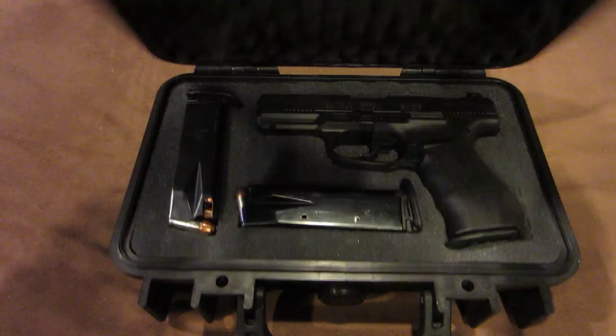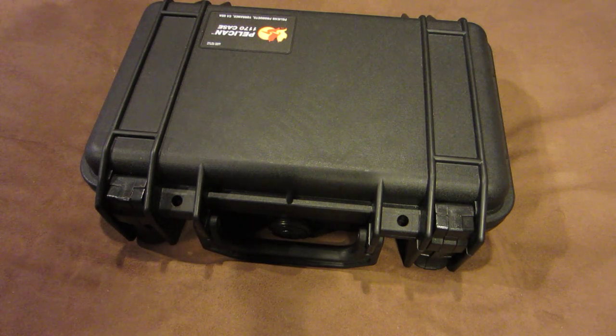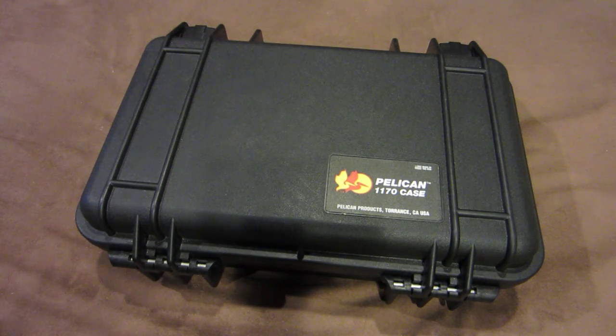I actually have a much bigger Pelican case that I use to house my AK-47, my AR-15, my EOTech, my EOTech magnifier, my red dot sight, six AR-15 30-round magazines, four 30-round AK-47 magazines, a cleaning kit, and a bunch of other gear — all in the same case. I think it's the 1750 but I'm not 100% sure; I'll check and put a link to it. But until then, this is my review of my favorite cases — the Pelican cases — and I'll see you guys next time.